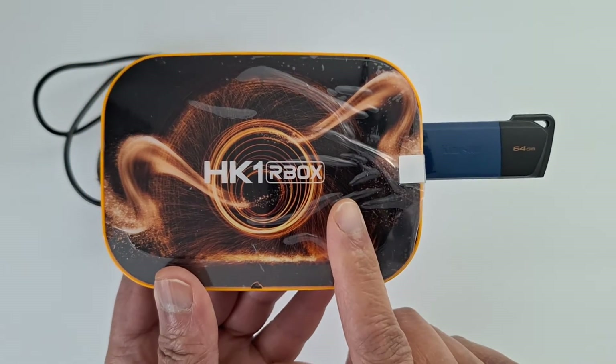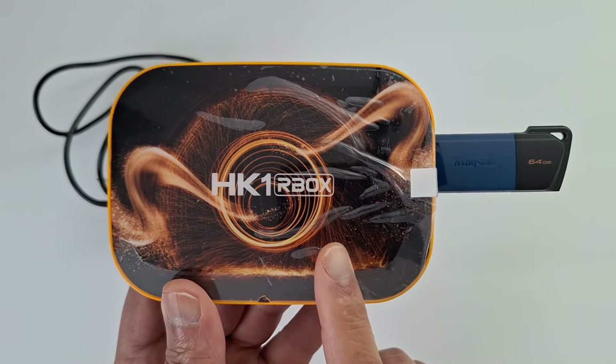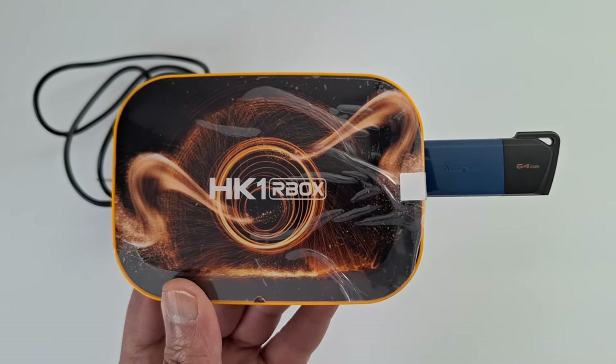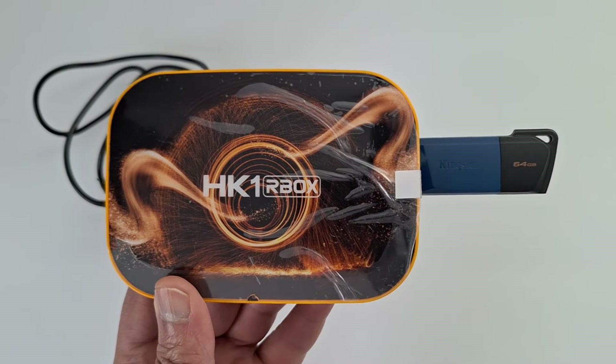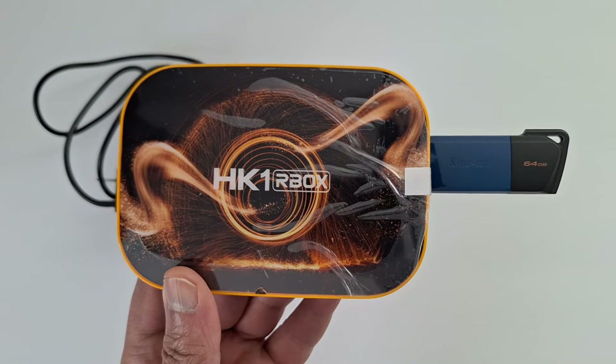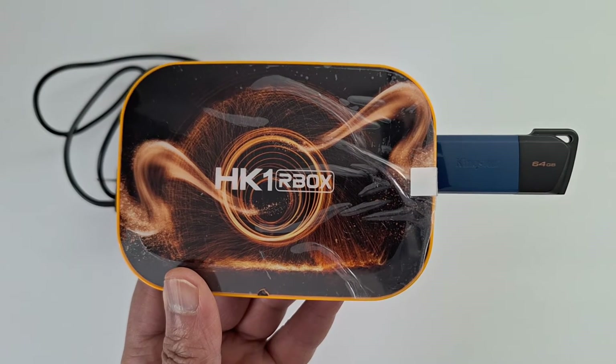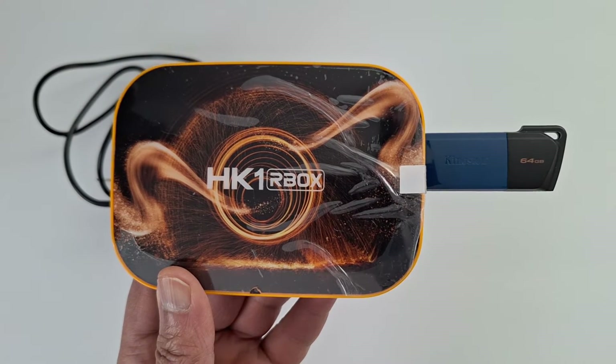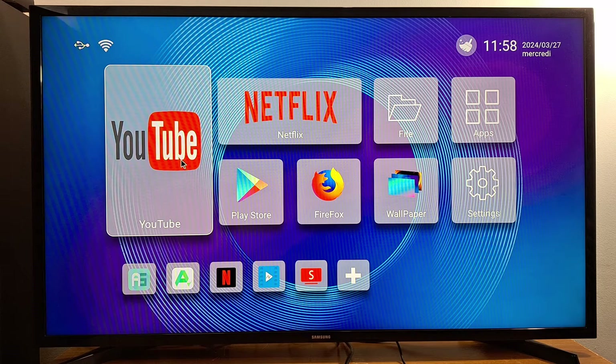Now I'm going to connect my box to my TV and show you how to retrieve your files, videos, photos, music, and so on. I'm also going to show you how to convert and fix any corrupted files on your USB pin drive. So once the USB pin drive is connected to your TV box, look for 'File', 'Files', or 'File Manager' — it depends on your box model.